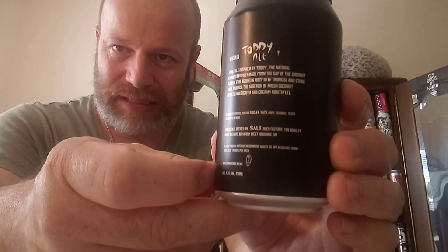Clocking in at 4.8% ABV. It says: what is Toddy Ale? A pale ale inspired by toddy — the natural fermented spirit made from the sap of the coconut flour. Full-bodied and juicy with tropical and stone fruit aromas. The addition of fresh coconut results in a smooth and creamy mouthfeel.